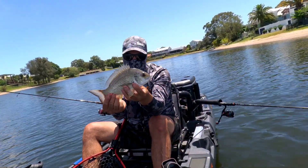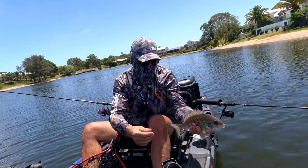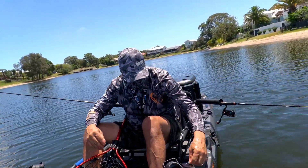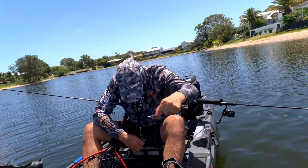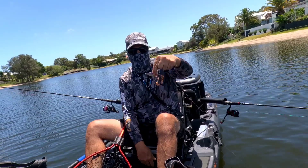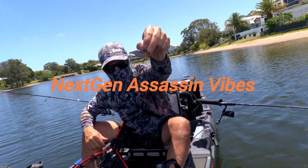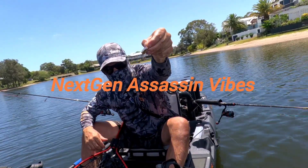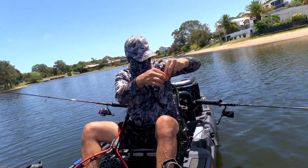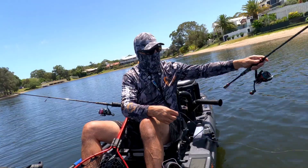There's a little estuary bream. So yeah, these are the next-gen lures from Coax to Fish - they're just such a good lure. Anyway, let's get it back in there and give it another crack.